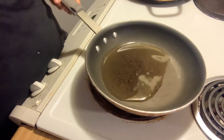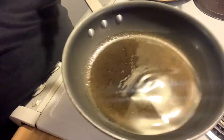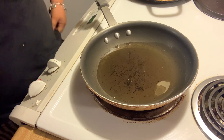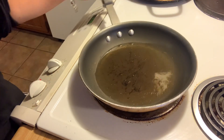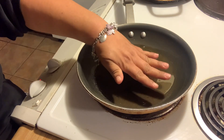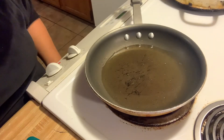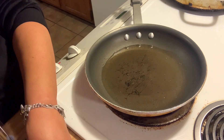We're just going to pour enough to cover the pan — kind of a medium-ish amount. Let's get started. Not hot yet. All right, I got it at a great temperature and I'm going to start cooking it.